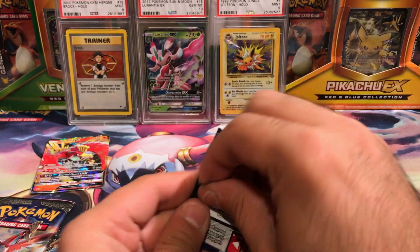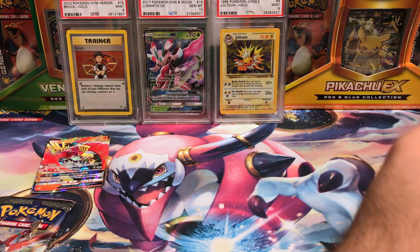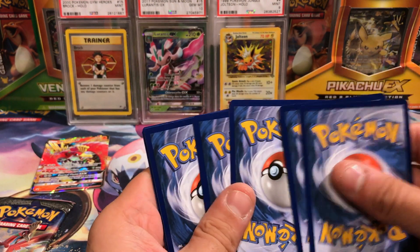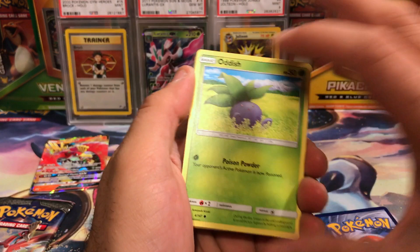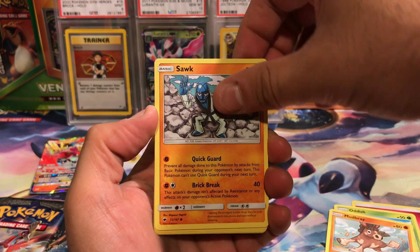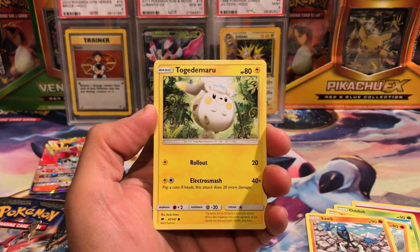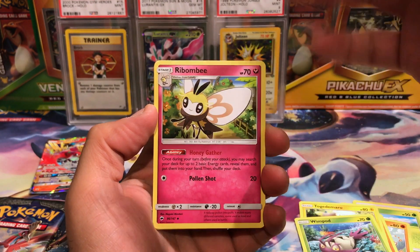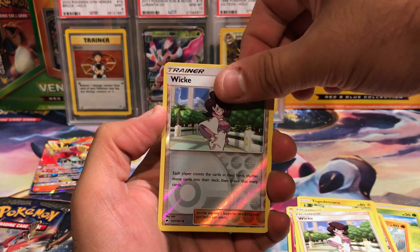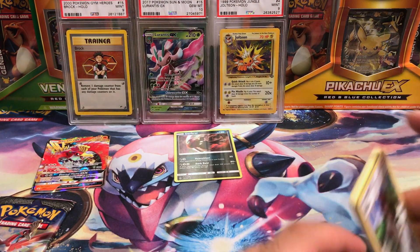Next pack with Tapu Fini on the cover, getting into some Burning Shadows. I finally ordered my Crimson Invasion stuff — got one of everything new — and I'd like to get more but for now I'll settle with one bundle, so you guys can look forward to that. I will be away in Maine and will most likely miss the pre-release this time, which is unfortunate, but priorities. From this pack I got a Wishful Baton, a Wicked, another Wicked, and a dark rare Holo — a little more holos than we got out of the last tin.